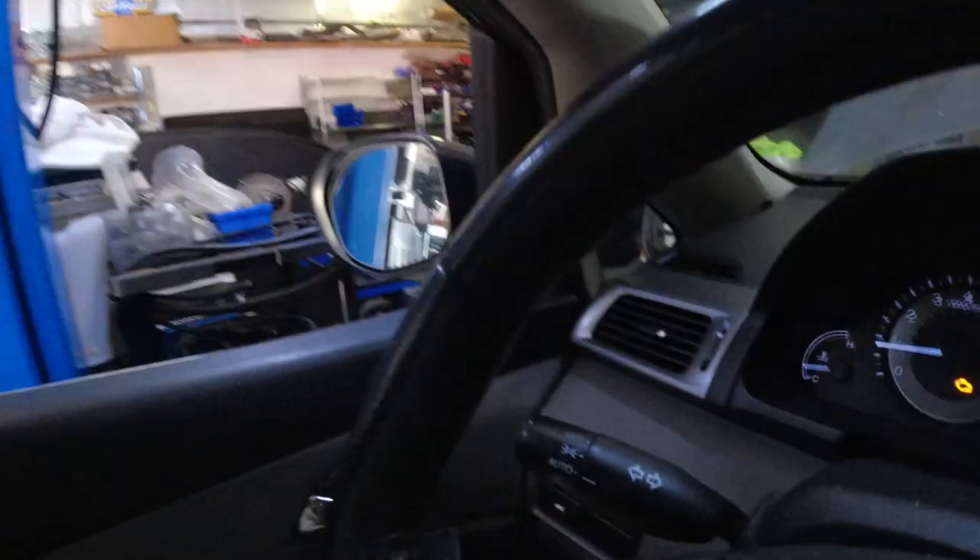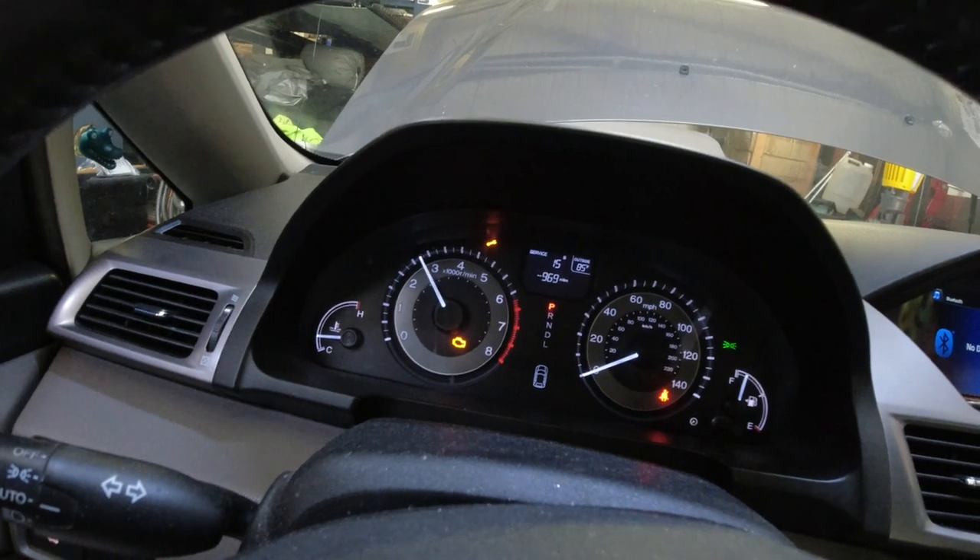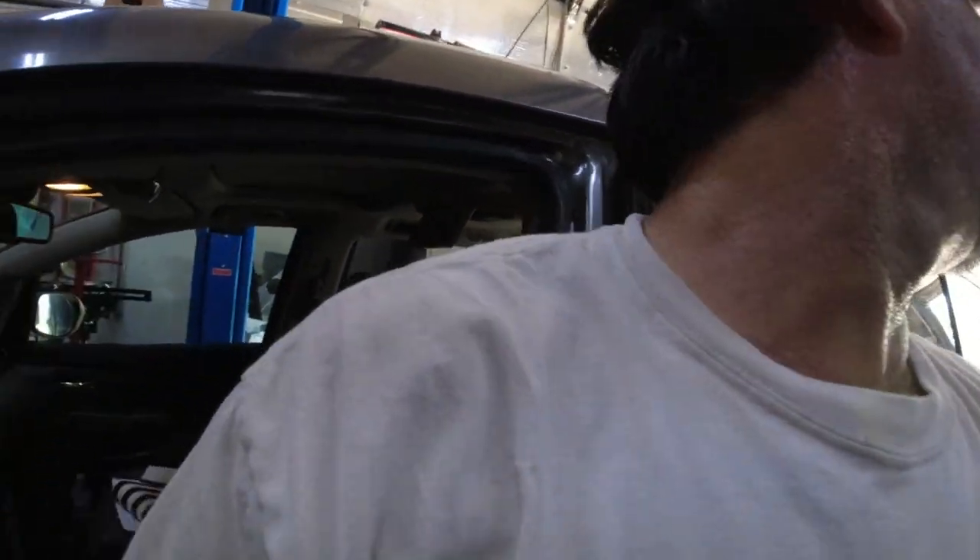I think I've heard this noise before. Let me shut the car off. So the noise goes away — it goes away at like 2,500 RPM. The noise goes away around 2,500 RPM. So I think if it was an engine noise, a knocking noise, it would keep doing it.